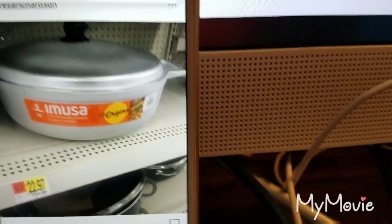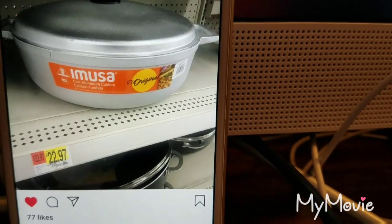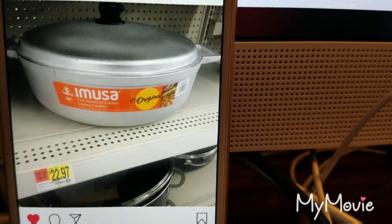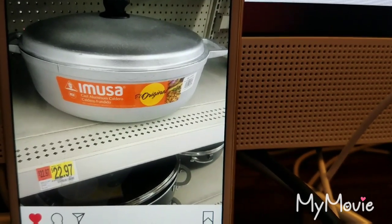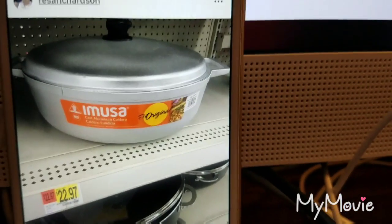Hey guys, it's your girl Risa coming to you with a quick video. Welcome everybody! Happy May! I have just a little more Jesus Monday, y'all. I know I'm real late with all that because the day is almost over in some areas, but I hope you guys are enjoying your day.